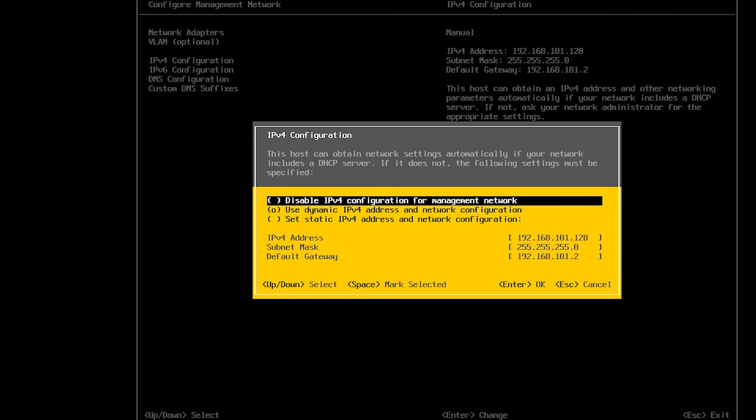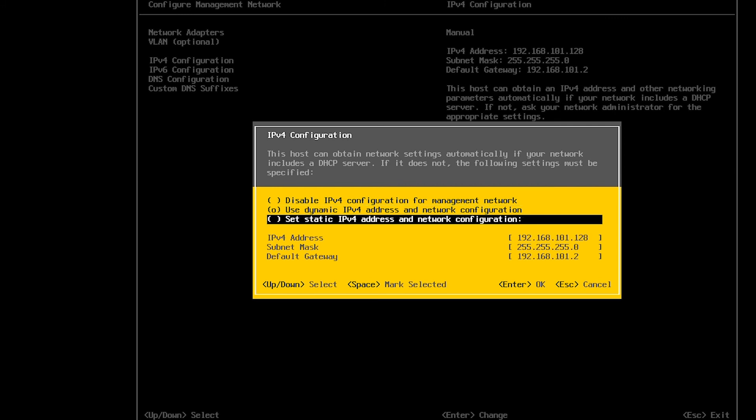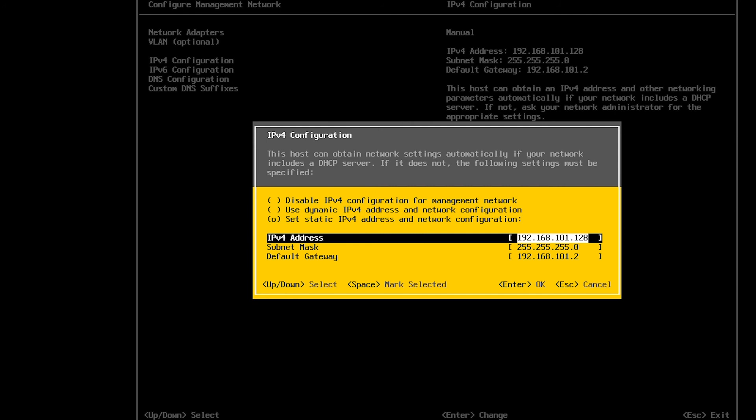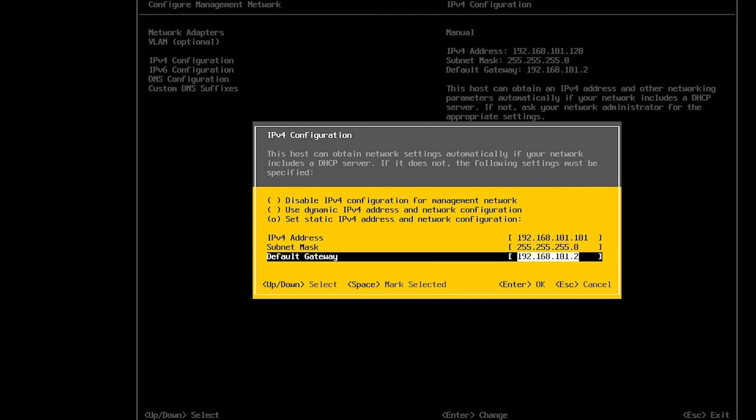By default, the second option is selected which says 'Use Dynamic IPv4 Address.' A small circle inside the bracket on the second line indicates that this option is currently selected. If I want to set a static IP, I need to go to the last line with the arrow key and select this option. To select this option I can press Spacebar — the small circle will go to the last line. After selecting this option, I can go to IPv4 settings and type in the IP address that I want. I will use 192.168.101.101. I will keep the default subnet mask for Class C and press Enter to go out of this screen.